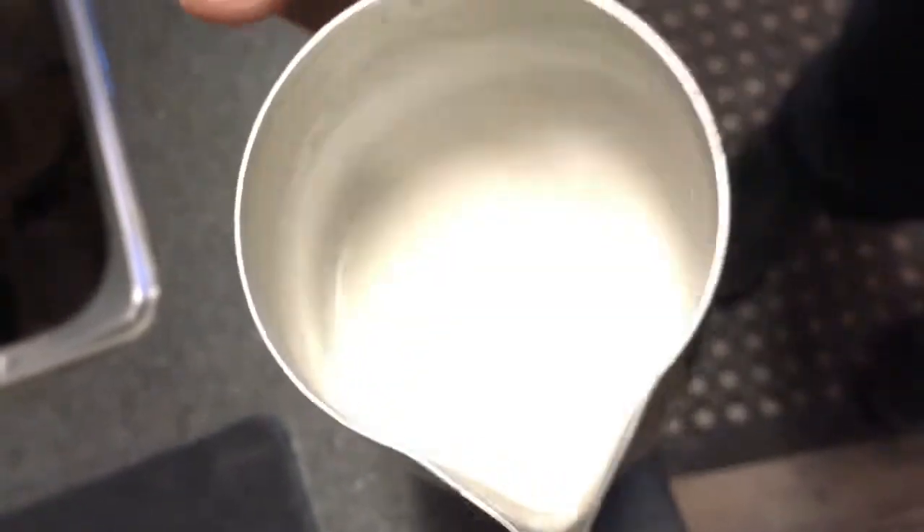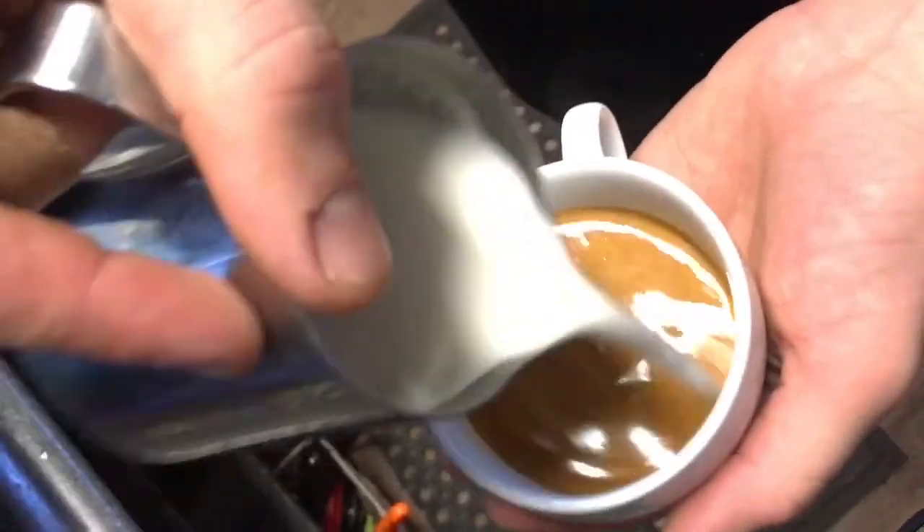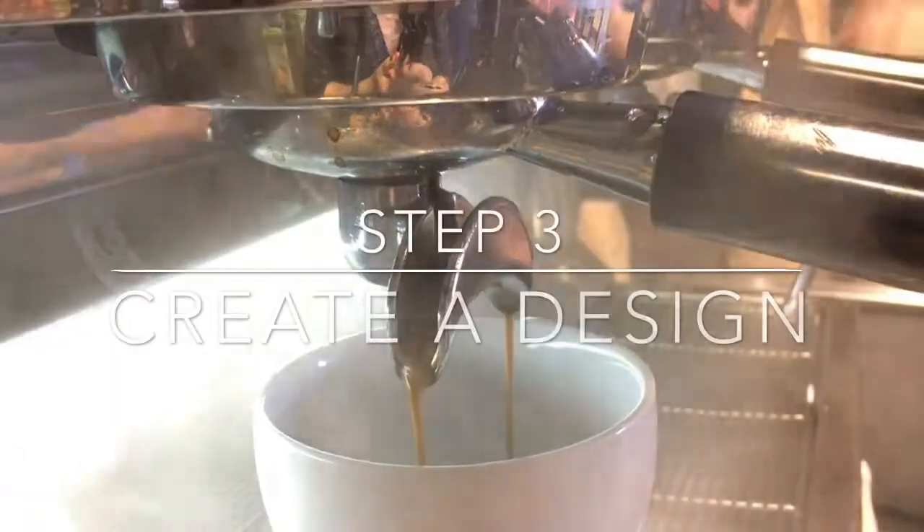It's a matter of steaming it correctly so you can get what we call micro foam, which are really tiny bubbles and has almost a texture of latex paint. Then it's a matter of how close you pour it, how you hold the pitcher, and the kind of espresso, the temperature, and how quickly you do it.